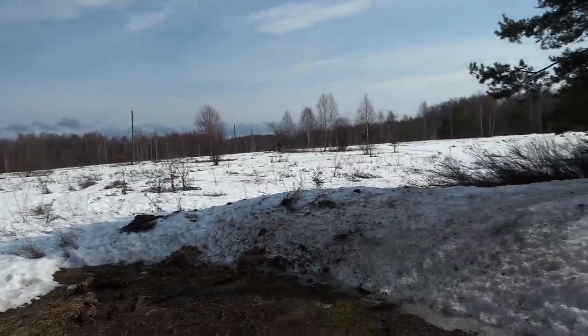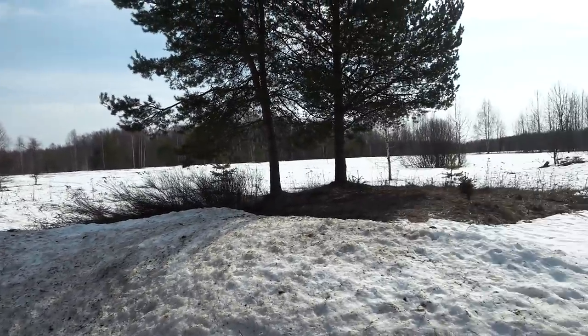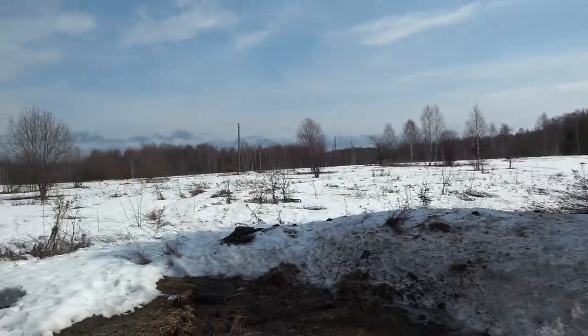As you can see the snow is not all gone — far from it actually. Well, it's not that deep any longer.